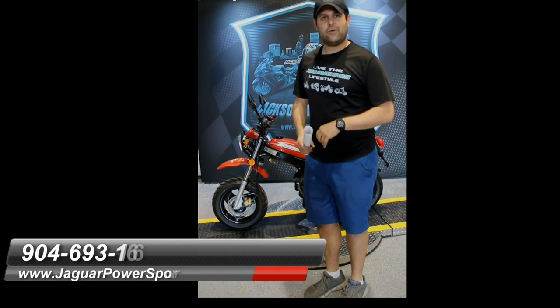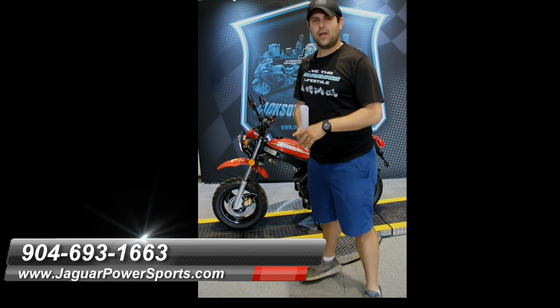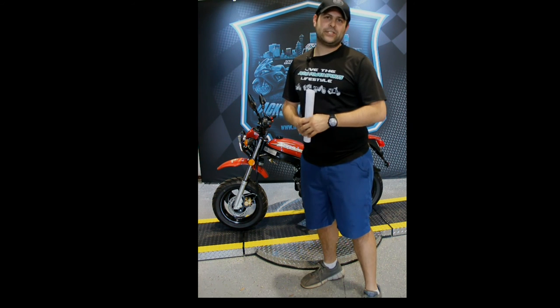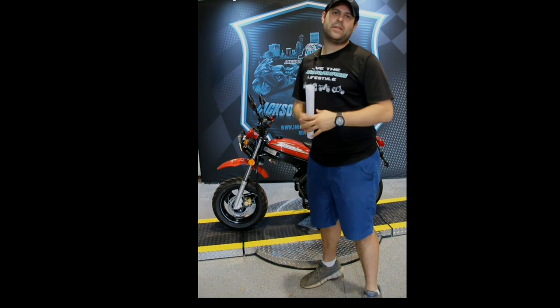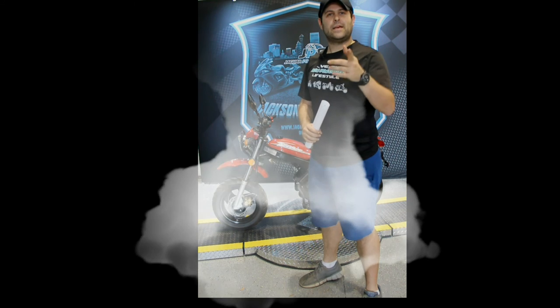If you have any questions let us know. Financing is available at 904-693-1663. Visit our website at www.jaguarpowersports.com. Next we're going to be doing some close-ups — I'm going to take a couple images of the ins and outs of the model, so if you have any questions let a sales rep know. Let's get you on one of these. Be one of the only guys in Jacksonville to grab one of these while they last. Thanks guys.